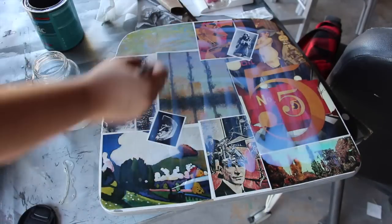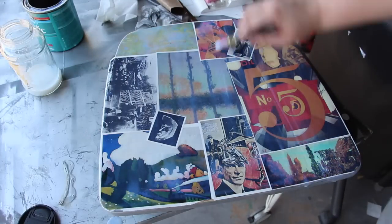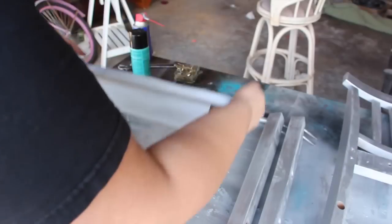After this dried, I did a layer of gloss over the top of the surface, let that dry, and then started the assembly process of the chair.